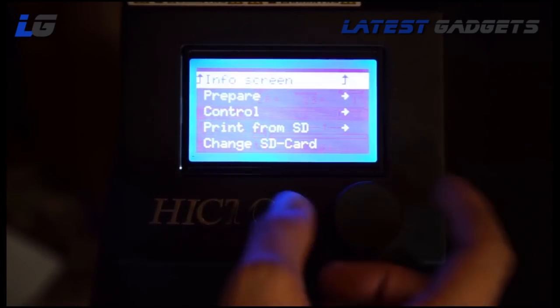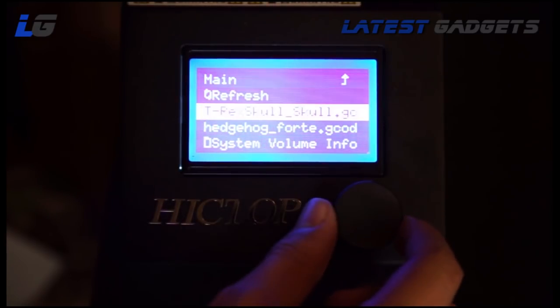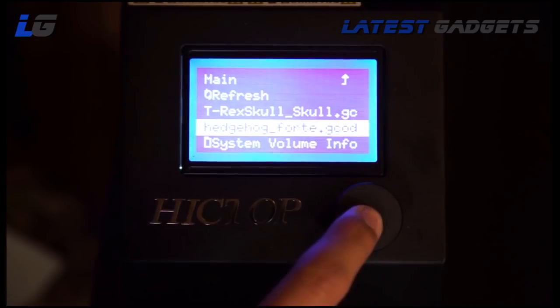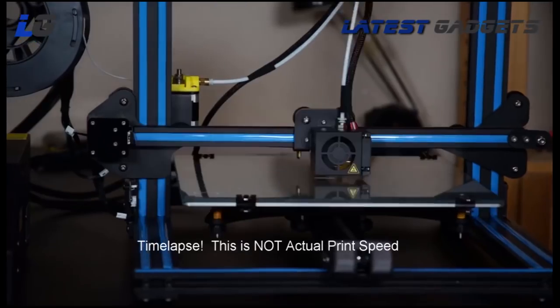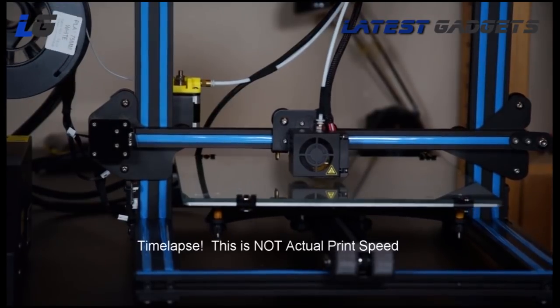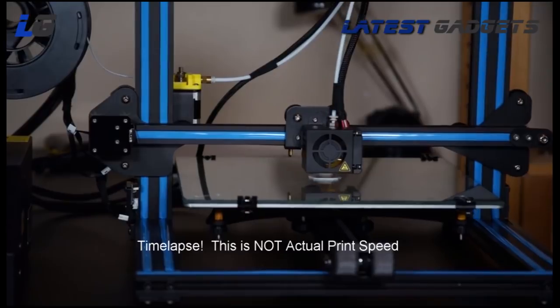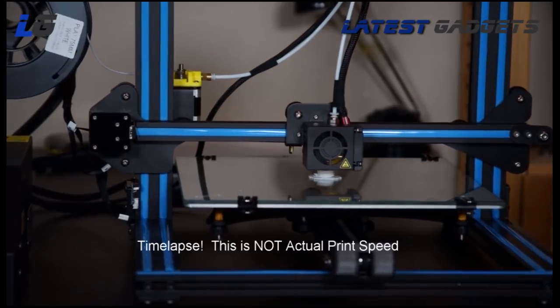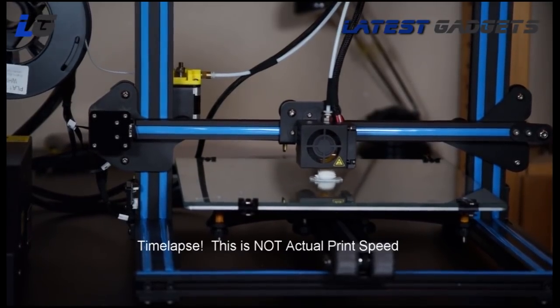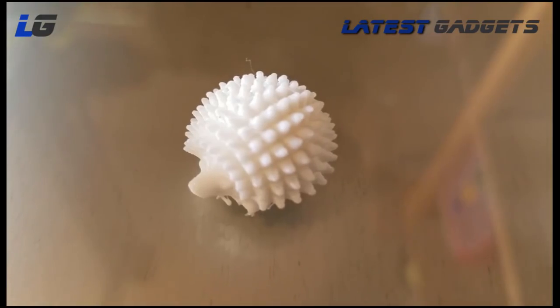Just like before, put the G-code on the SD card, select from the menu, and you are printing. Time for a quick test — how about a hedgehog? So, there we have our plastic hedgehog.